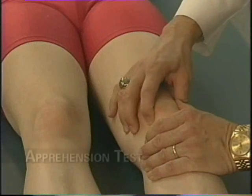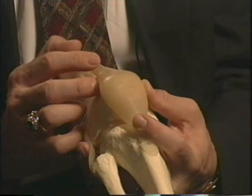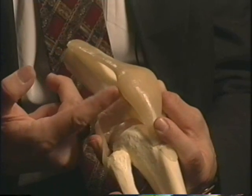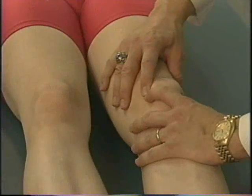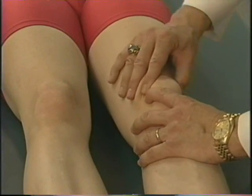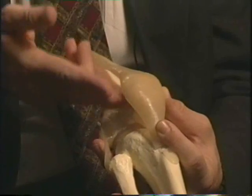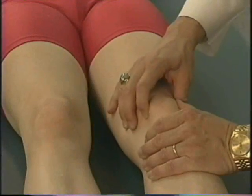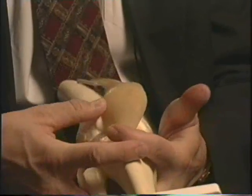There is a specific test called the apprehension test. If patients have either subluxed or dislocated the patella, when you have them down and you try to displace it laterally, they'll tighten up and won't let you do it — they'll be very uncomfortable. Patients with acute or chronic knee pain who won't allow this because they complain of medial knee pain, you have to be suspicious that they're chronically subluxing their patella or may have dislocated their patella out of the femoral groove.